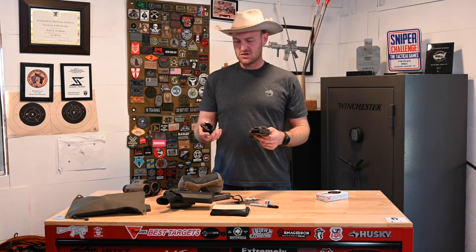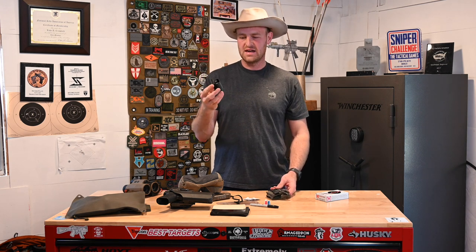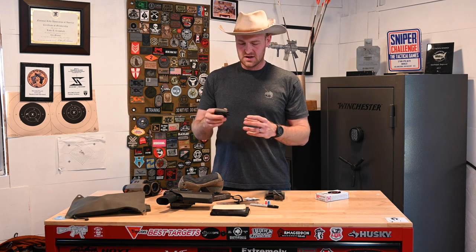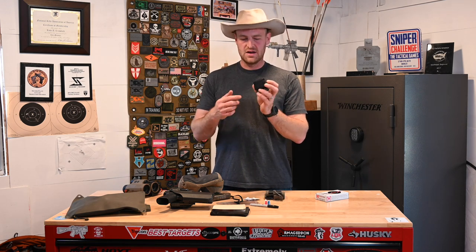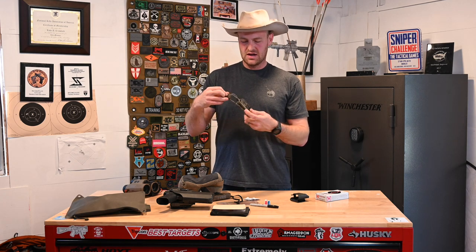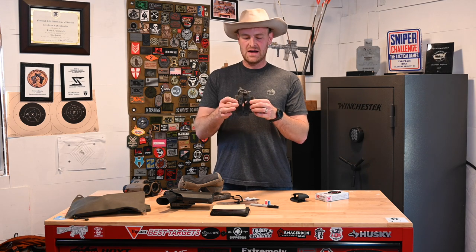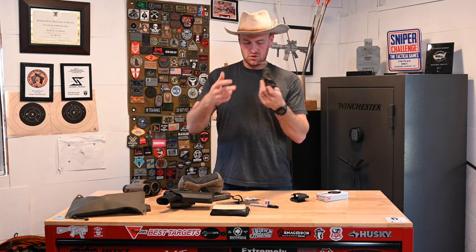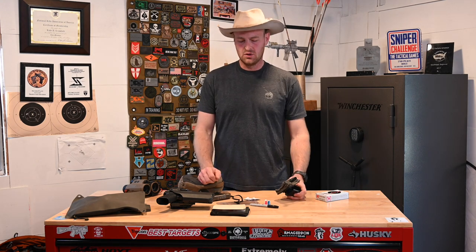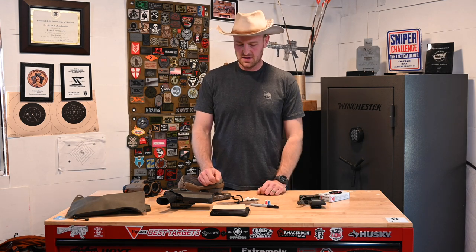Next, mag carriers. I kept this super simple. This is a Kydex folded-over pouch from a company called Talon Tactical — I think I bought this over 10 years ago in college for a Glock mag. Super simple, crazy lightweight, just a belt slide. I also brought one AICS pouch — I think maybe Tab Gear makes it — just has MOLLE on the back with some malice clips and bungee to hold your mags in. A lot of guys brought like a whole shooting belt, but my goal was to save weight and save room.